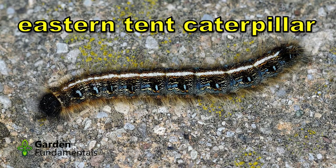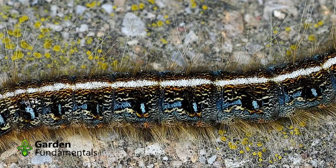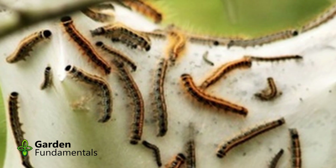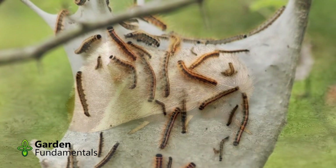The Eastern Tent Caterpillar hatches out at the same time as the Gypsy Moth. The caterpillar has a distinct whitish stripe running down its back, and also has blue markings on the side. This caterpillar feeds at night and hides during the day in a web nest that it builds in the crotch of tree branches. This tent is very characteristic of this caterpillar, and unlike the Gypsy Moth caterpillar, once it's in the tree, it stays there. The adult moth is a brown color.